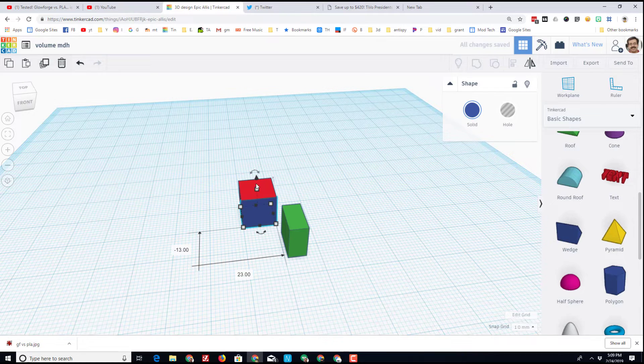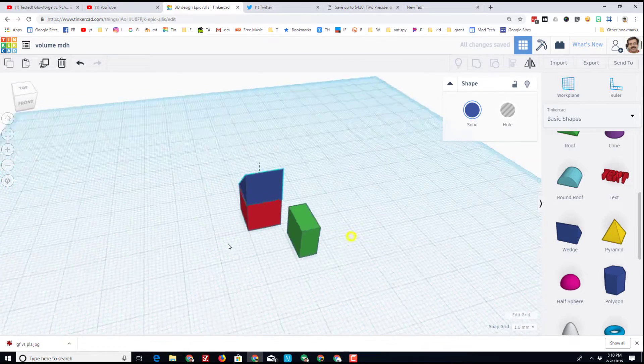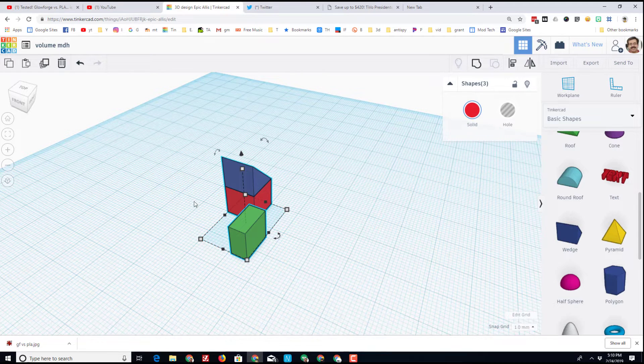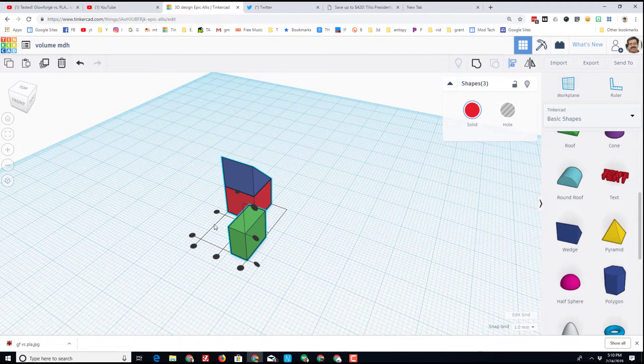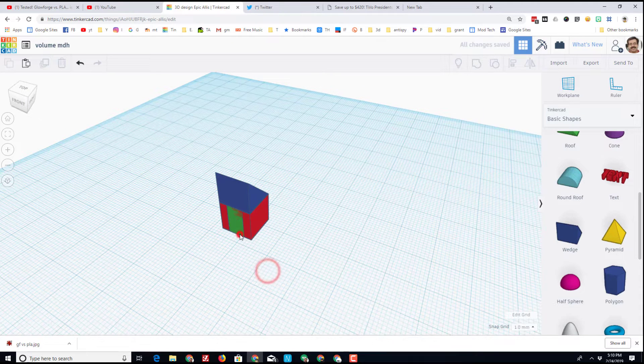If this is your first time using Tinkercad, this is the lift command, and this is the view cube. I find the view cube is easier to lift with when you look at it from a corner, and then you can simply snap it to the location you want. If you've got three items, you can touch them with a selection box and use Align, then center them in all the different planes.